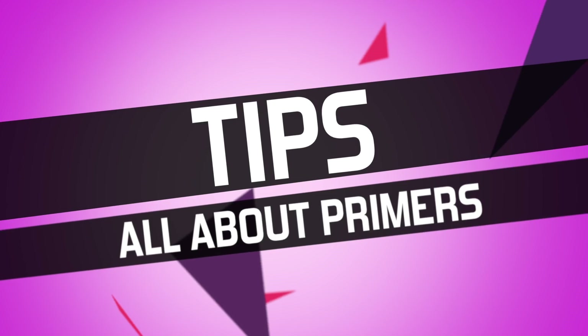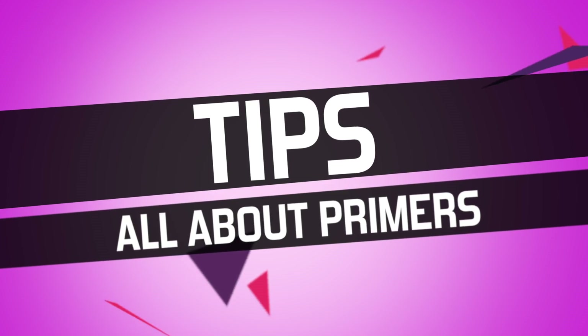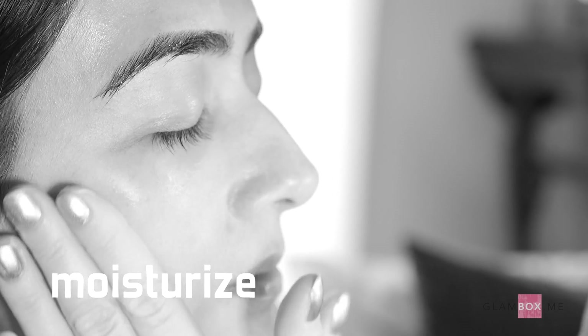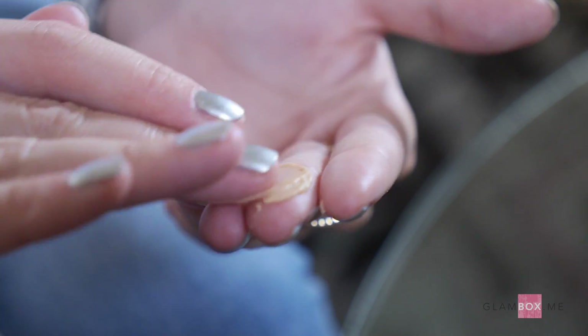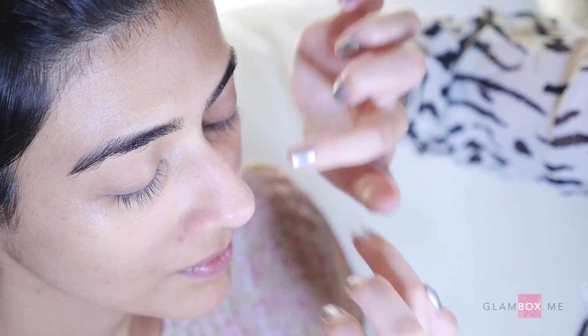Hi ladies, I'm Emily from Glam Box Middle East and I'm going to talk to you all about primers. You want to apply your primer after you've cleansed, toned, and moisturized, and before you apply any makeup — so any concealer and any foundation.